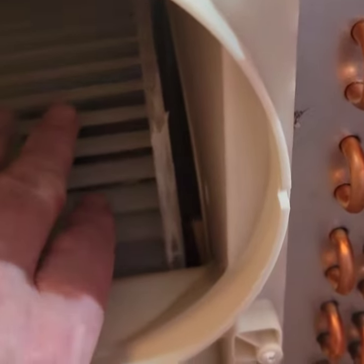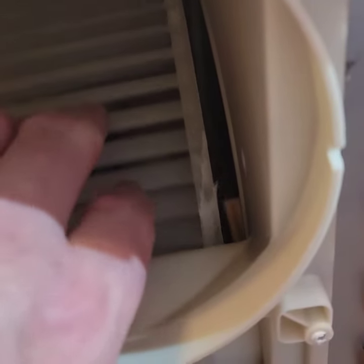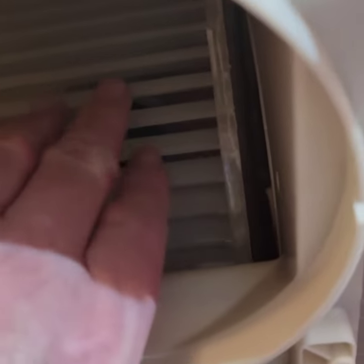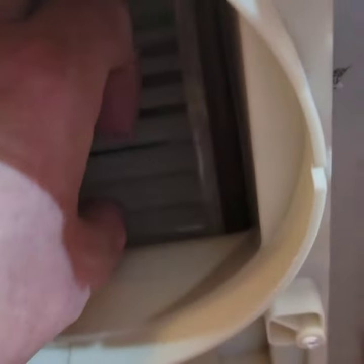So we've taken the air conditioner apart, and this wheel here - this fan wheel - it was snapped right here. So it was banging against the side. You can see it's been scraping off plastic from the inside here because it was loose.